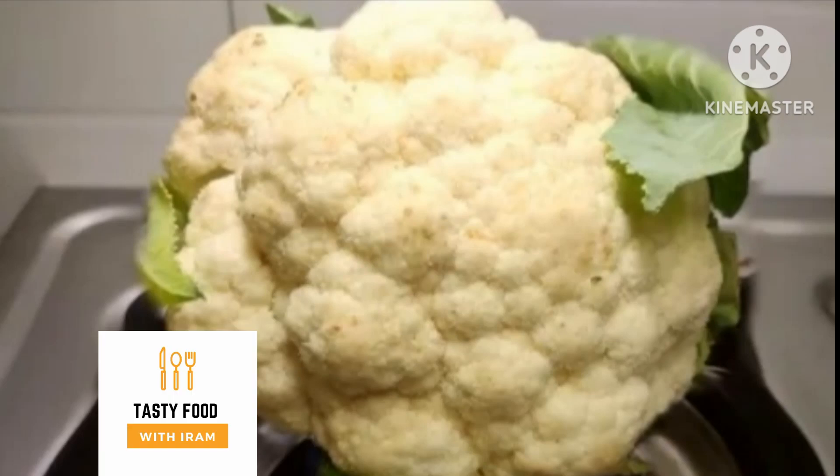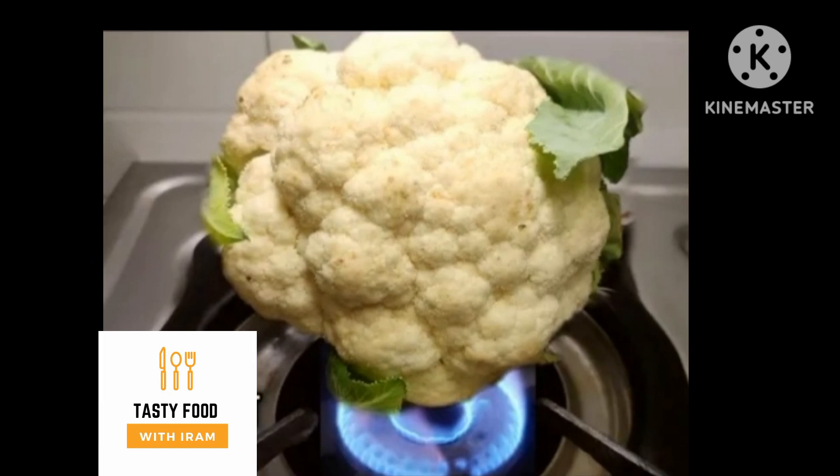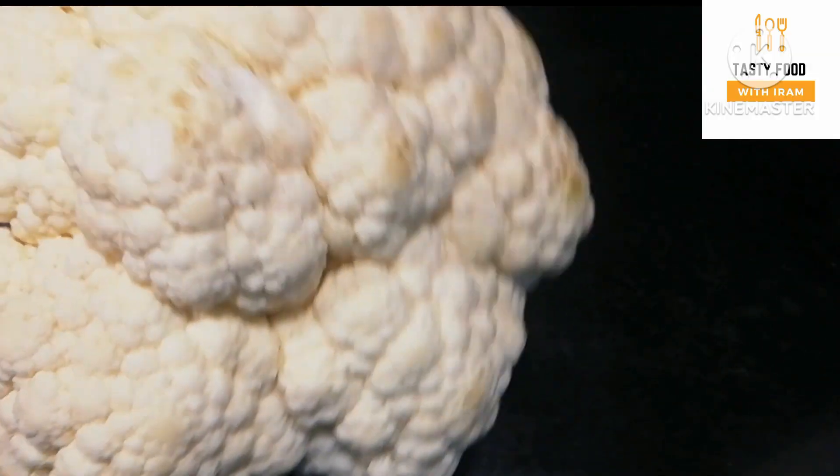Friends, you guys have eaten a lot of gobi aloo. In today's video, we will make a new, unique and tasty way that will make your mouth water. And those who don't like a lot of gobi — when you make gobi aloo, you will also use it. So let's start making it.